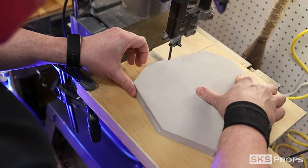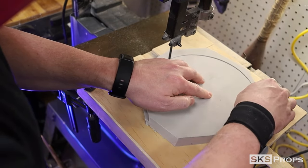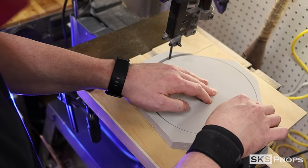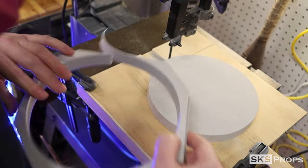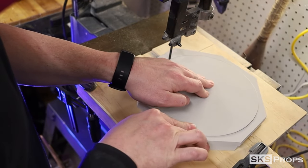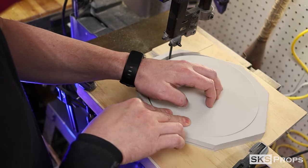With all the foam glued together it's now time to take the template and cut out the circles. Using a circle jig that I made for my bandsaw makes quick work of this process. If you don't have a bandsaw it's no problem — you can cut these out by hand as well. If you do have a bandsaw and want to make your own circle jig, be sure to check out that video on my channel.